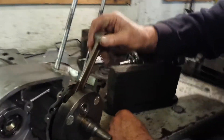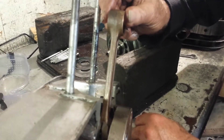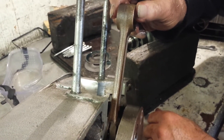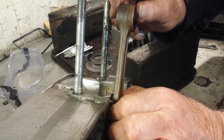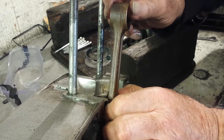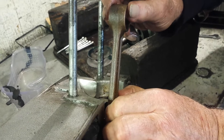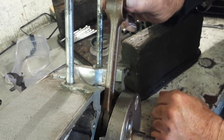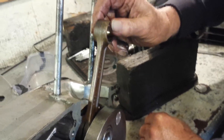There's a fair bit of side-to-side movement up at the gudgeon pin end, which is a sure indicator of wear at the big end level. This is a crank — or a conrod — that definitely needs replacing. Technical term: fooked.